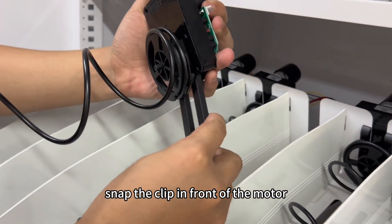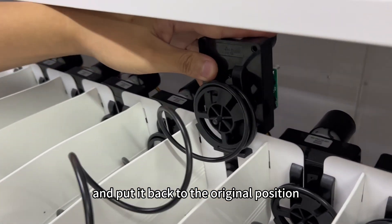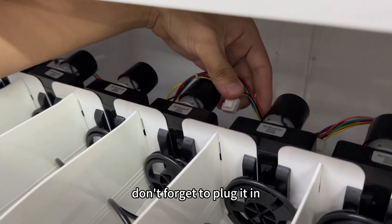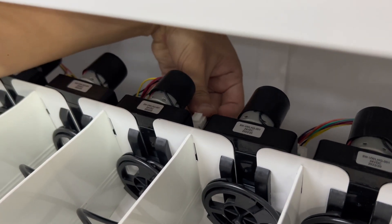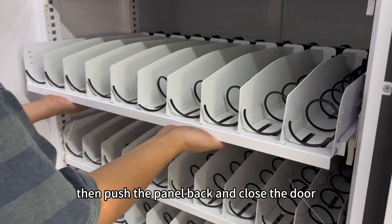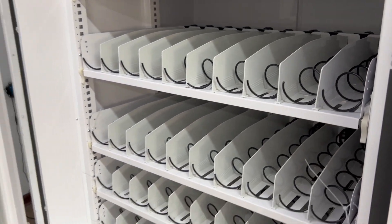Snap the clip in front of the motor and put it back to the original position. Don't forget to plug it in. Then push the panel back and close the door.